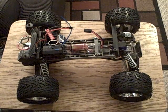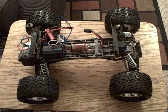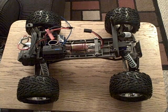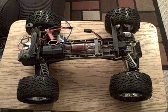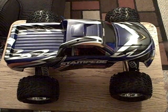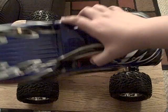Hey YouTube, Confused Mentos here. Today this is my Traxxas Stampede — got my normal body right here for it. You can see everything sits on there real nice, except I missed the peg completely.